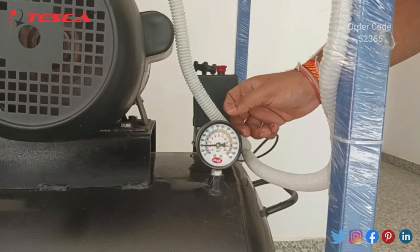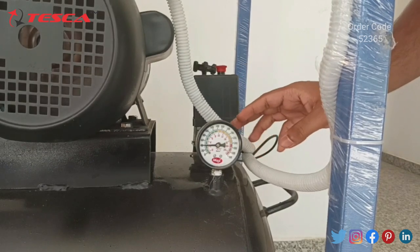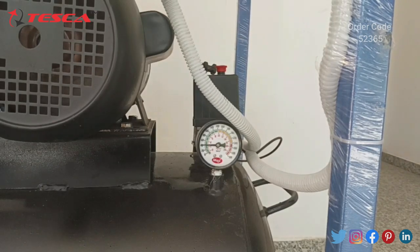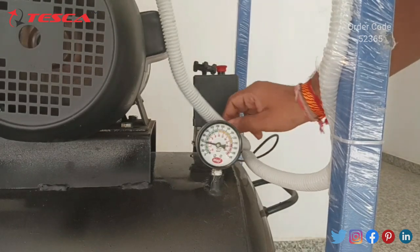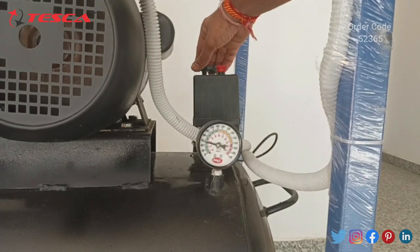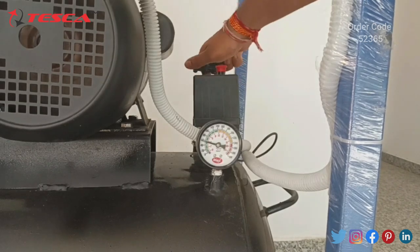For the second reading, we will increase the pressure gauge to 3.5 kg per centimeter square. The pressure gauge has now reached 3.5 kg per centimeter square, so let's open the valve to stabilize the pressure at 3 kg per centimeter square.